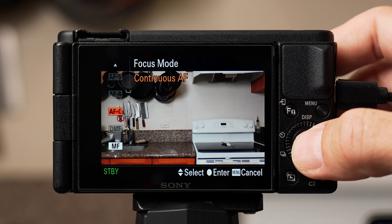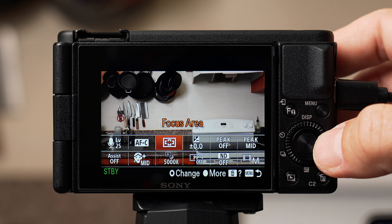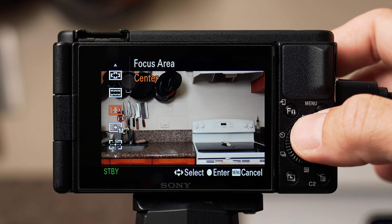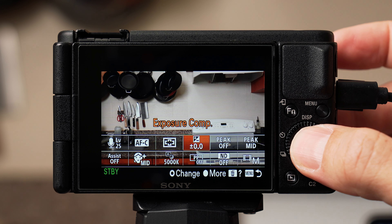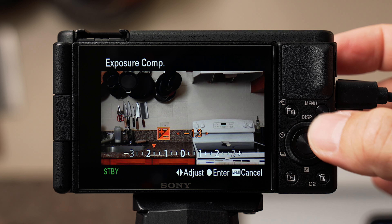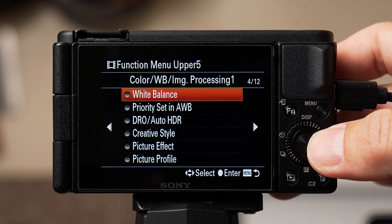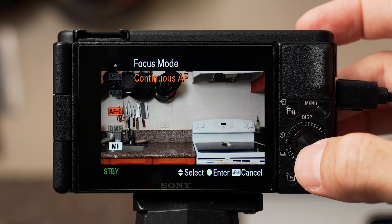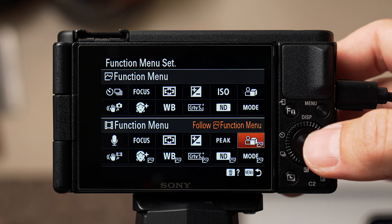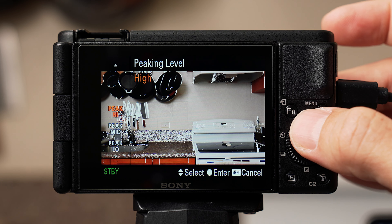To the right of that is exposure compensation on page 3 of 15 — an easy way to adjust your image darker or brighter; leave this at zero for now. Next is peaking display on page 6 of 12, a super helpful tool when using manual focus — it puts a color overlay on your display to show what's in focus. Next to that is peaking level, also on page 6 of 12, which is the sensitivity of the focus peaking. The higher the level, the more color overlay you'll see.